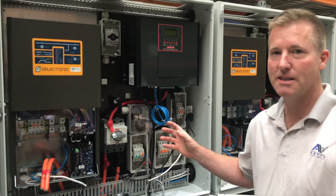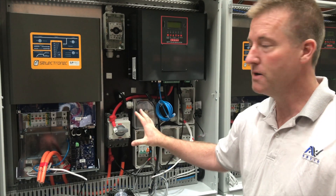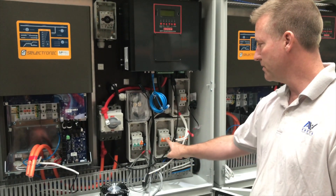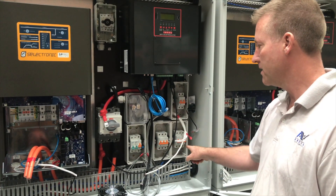This is the RVO three-phase Independence Day system. This is the master cabinet for phase one, which we also call the AC cabinet. We're bringing the AC in from the switchboard here and sending it back to the switchboard there, so this is the in and out to the building.